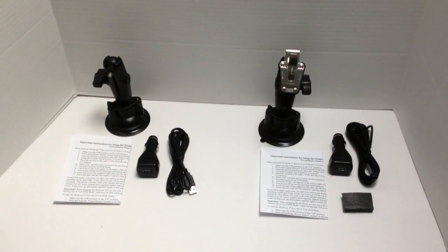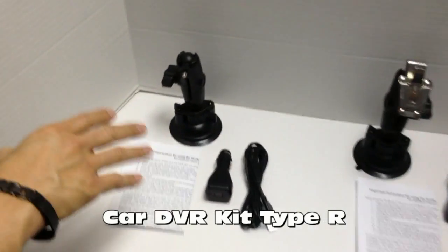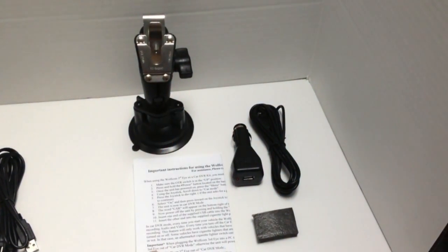The Wolfcom Third Eye comes with two different types of in-car camera mounts. The first type is the Car DVR Kit Type R — regular type. The second type is the Car DVR Kit Type C, where C stands for clip.